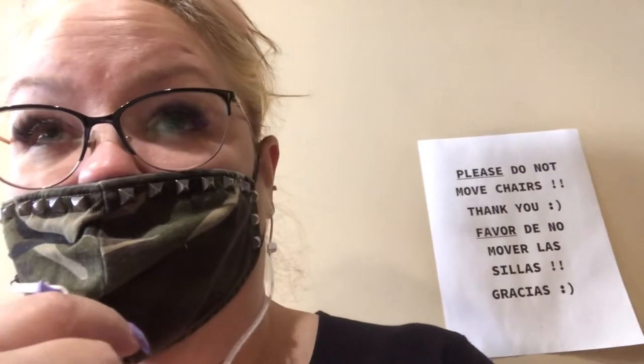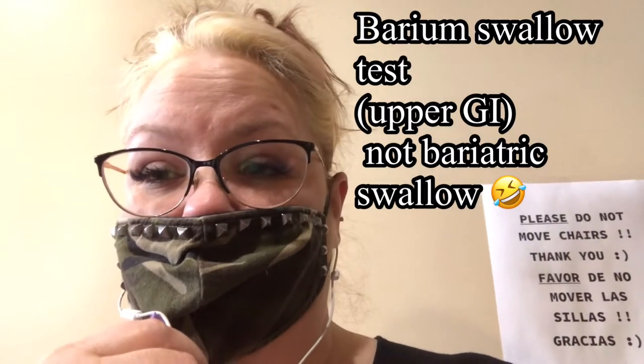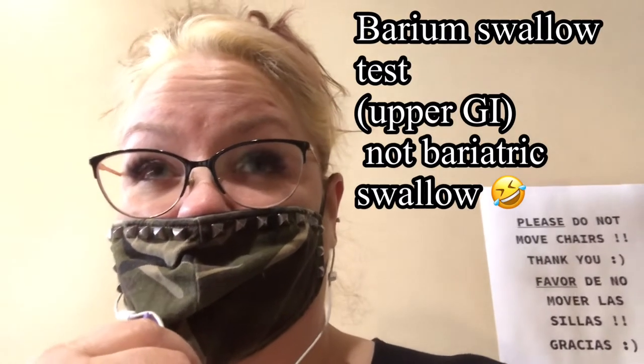Hi everyone! Today is Monday, April 5th, and today is my appointment for an abdominal ultrasound and a barium swallow. This is more testing to find out about my hiatal hernia and to see if it's something that can be corrected with the surgery or if we need a separate surgery.